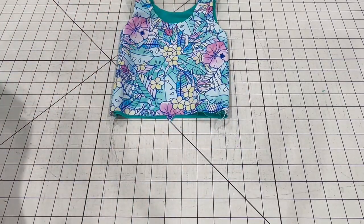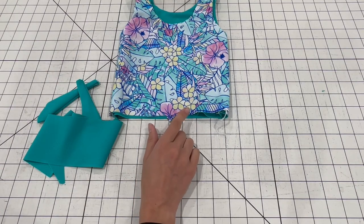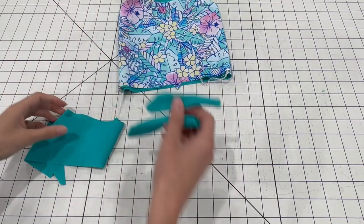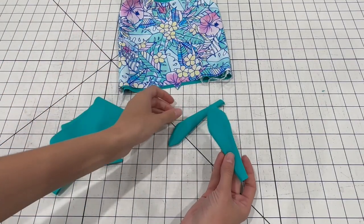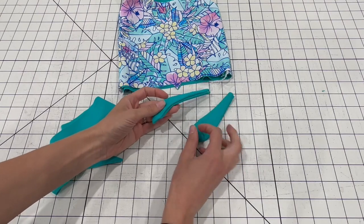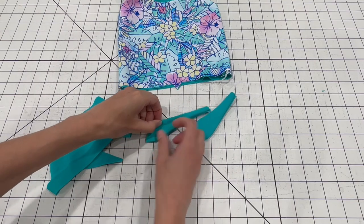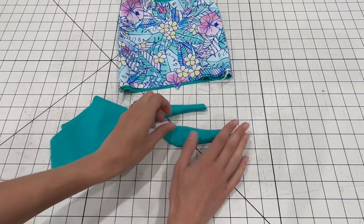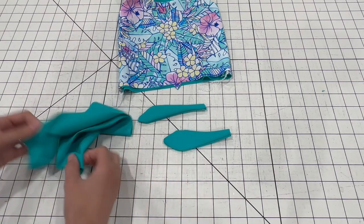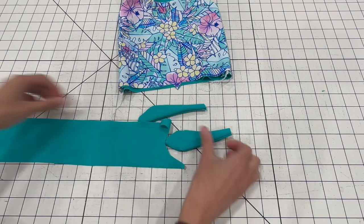This pattern has a band along the bottom — if you want, you could skip the band and I'll still show you how to finish that bottom edge. I'm doing the knotted option, so I already sewed my tie pieces together with right sides together and turned them right side out. They can be a little bit wonky, but you could top stitch these if you want to. Once you have them all knotted and on the finished swimsuit, I think they look just fine as is.